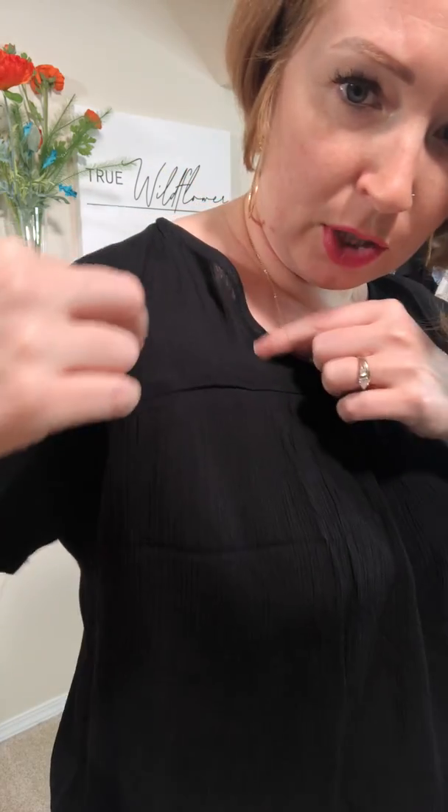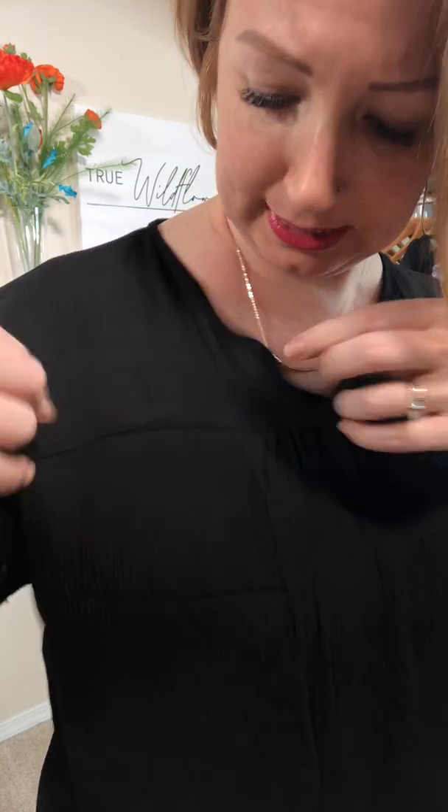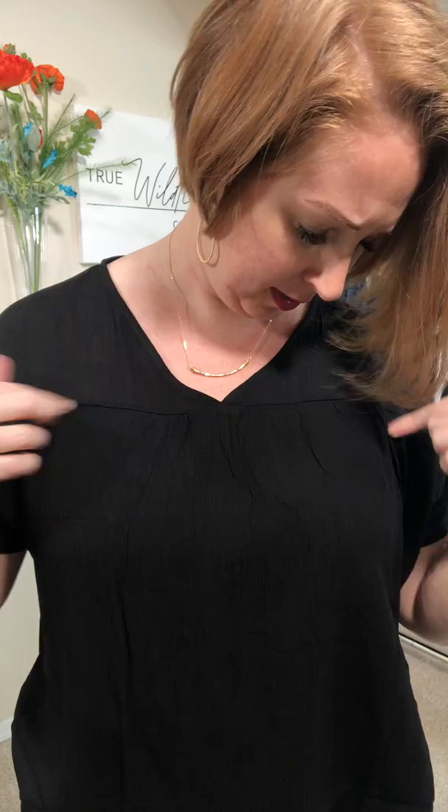All right, get ready to mingle because we've got the Ready to Mingle top and it is fantastic. So solid black, it's like a linen-y, linen feel — no stretch in this fabric. There's a line here and then just a little bit of gather, a little bit of ruche, and a slight v-neck here.